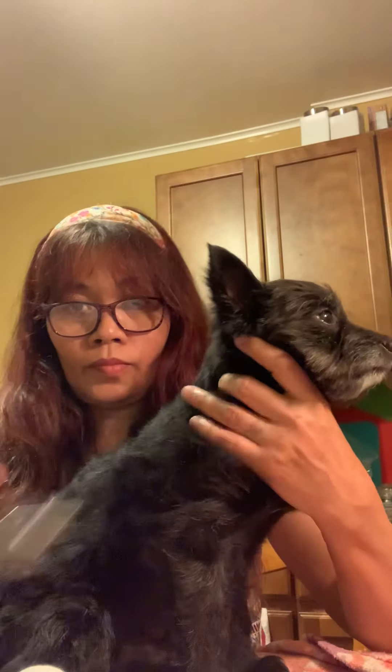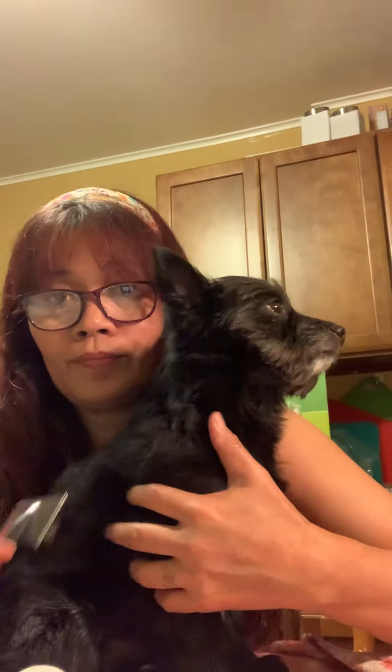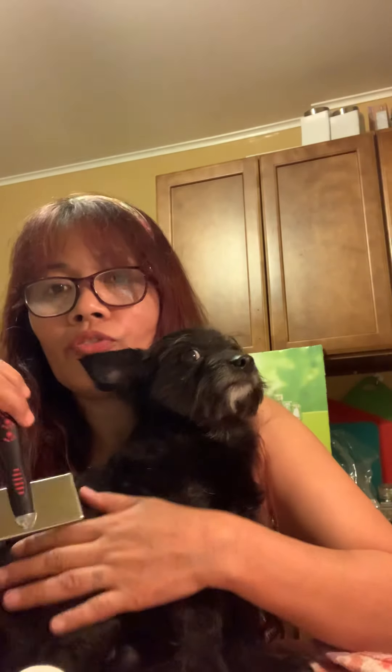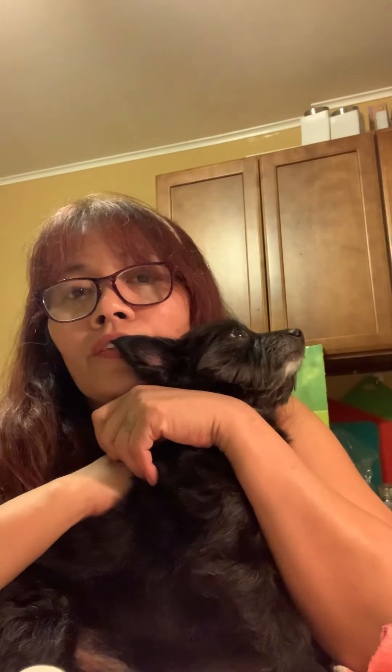For shorter-coated dogs, do the same but just follow the direction of the coat. I brush my dog every day, but for really long-haired dogs, use your own judgment and common sense.